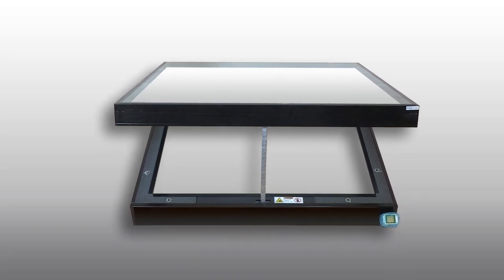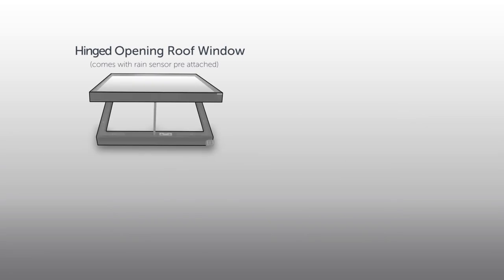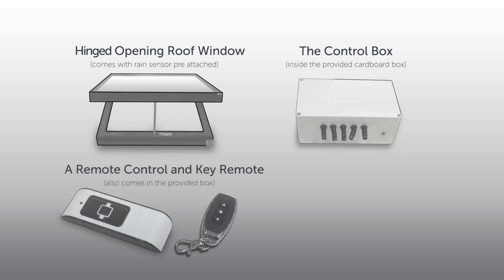Please check that you have all these components before you start: your hinged opening roof window, the control box, a remote control, a key remote, and long screws.